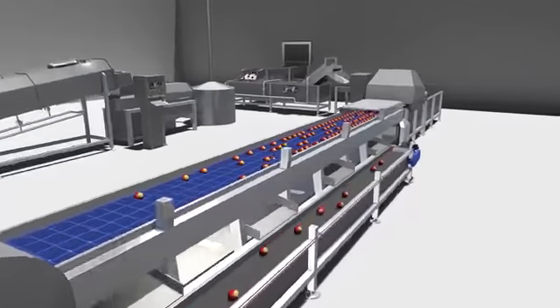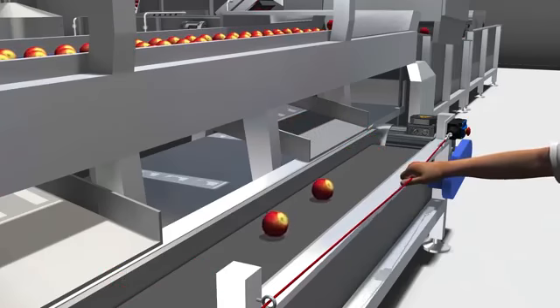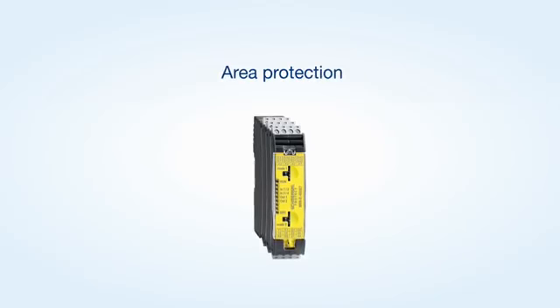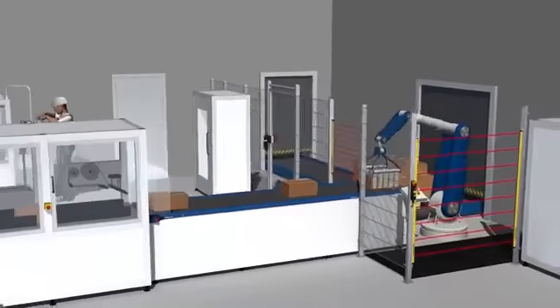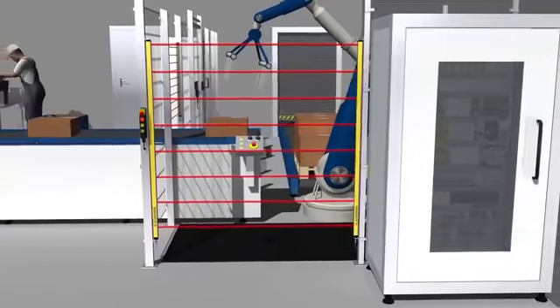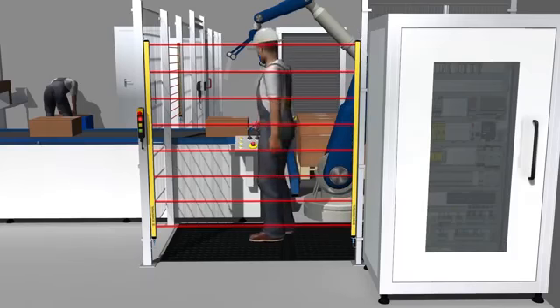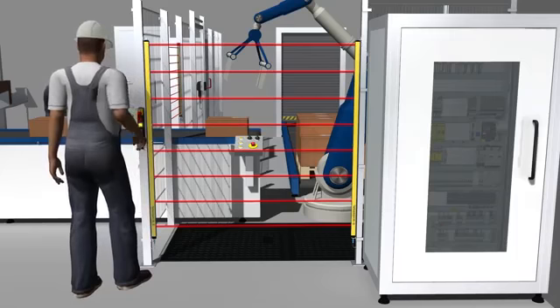Emergency stop functions can be realized with stop categories 0 and 1. Because of the short dropout delay times of the safety outputs, the SRB E-Modules are particularly suitable for safeguarding special areas in order to be able to reduce safety distances to hazardous movements if necessary.